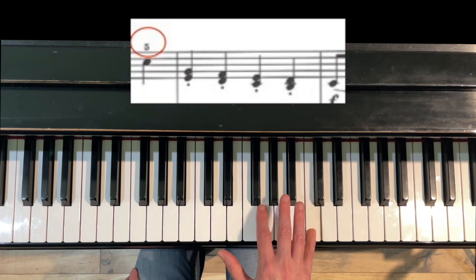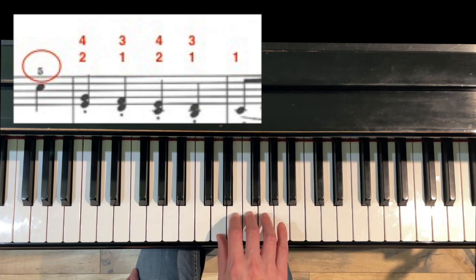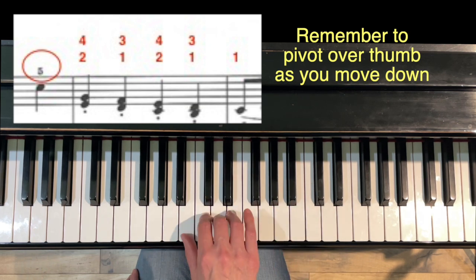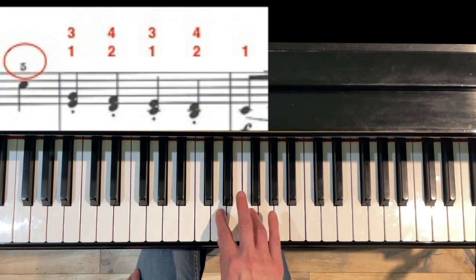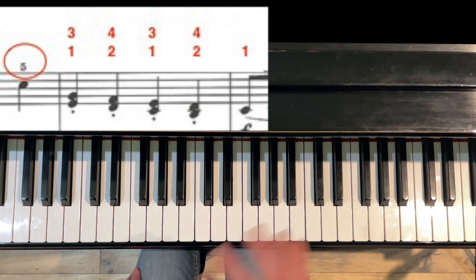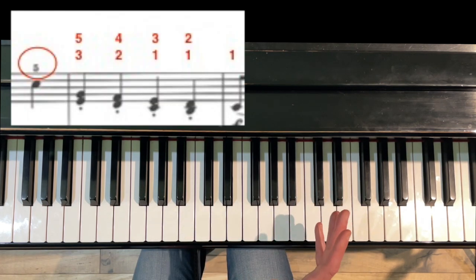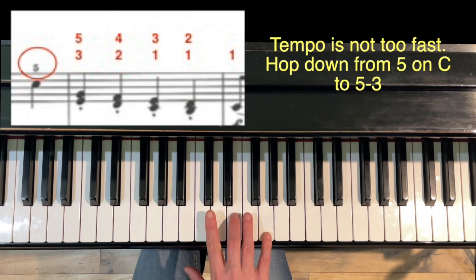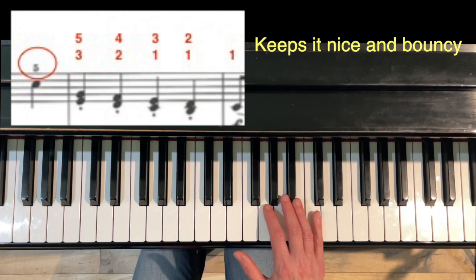The main thing for measure 30 is that beat four of measure 29 is going to be fifth finger. Option one: you can hop down 4-2-3-1, 4-2-3-1 — remember your pivots even though it's staccato. Option two: start the thirds with 3-1, 3-1, 4-2-3-1, 4-2-1 — that's consistent with what we had before. Option three: since there's a detached note on this C anyway, and the tempo isn't too fast, you can hop the pinky down and have the first third be 5-3, going 5-3, 4-2, 3-1, 2-1. That keeps it nice and bouncy.